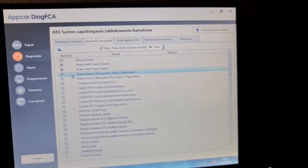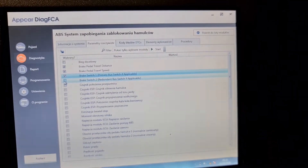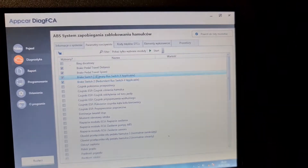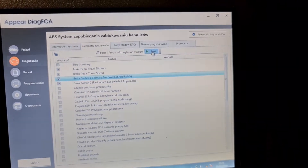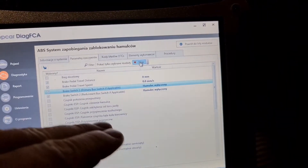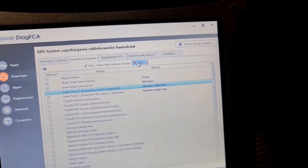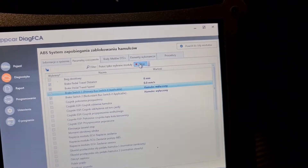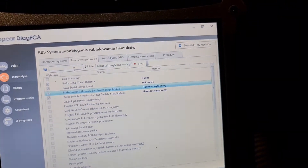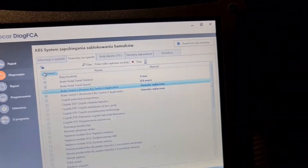To see live data you must press precisely on this button — if you press on the side it doesn't work. So when you want to see something, you click here and then click upwards on start, and then you have all data.